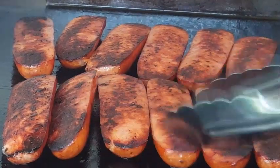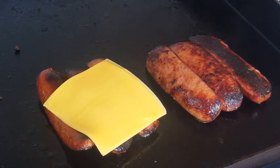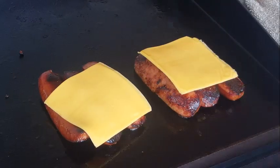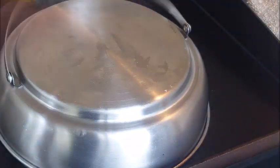Let them go for another five, six, seven minutes, topped with Velveeta cheddar slices. To help that cheese melt, put a dome over that — it doesn't take long.